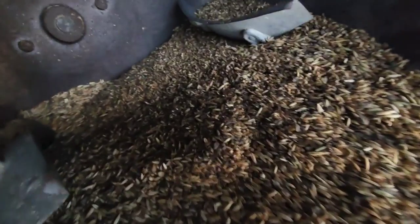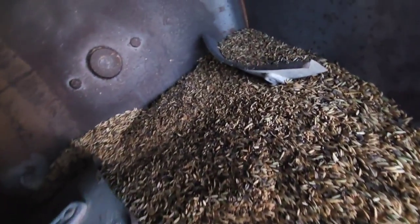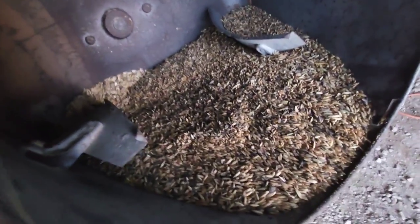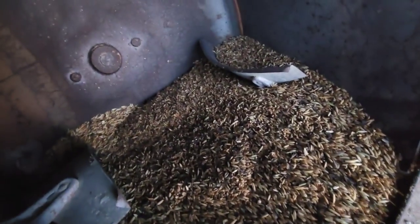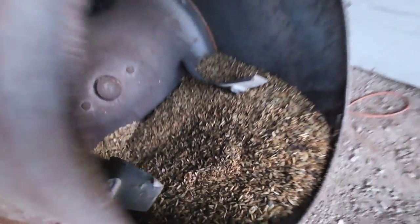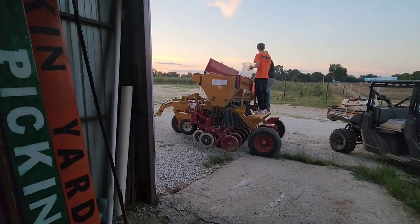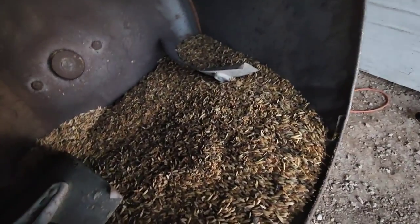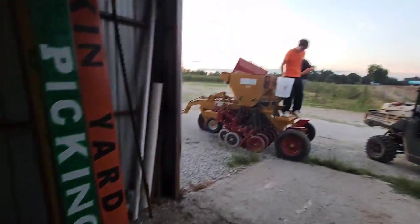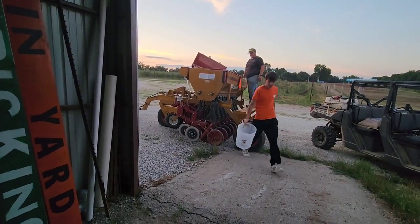So we mix the zinnia seeds — there's eight pounds of zinnias with a 50-pound bag of oats. I didn't get any fresh oats to plant, they didn't have any, so we're just using feed oats. The main reason for the oats is to feed the seed through the machine — that's the only reason. This stuff will germinate; I talked to the guy. So we're just finishing it off here — there's going to be 59 pounds of seeds total.